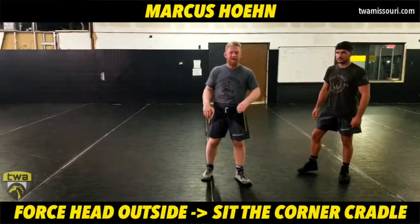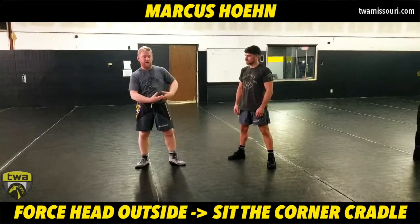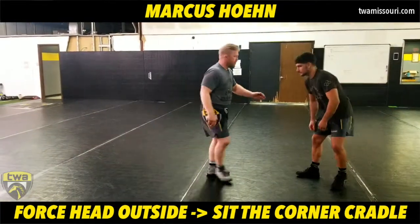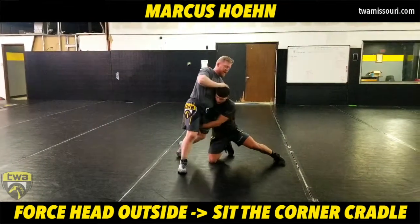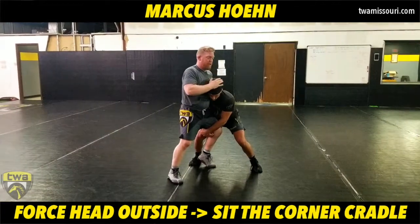Today we're going to work on a cradle from when a guy has a head inside single and he's trying to drive to his feet. We're going to force the head to the outside, sit the corner, and cradle them all in one go. The opponent is in on a single leg and we're trying to step the head back to a sprawl as he's coming up and driving to his feet.